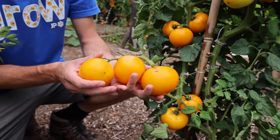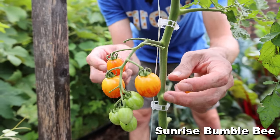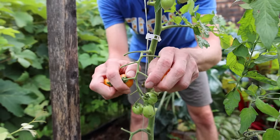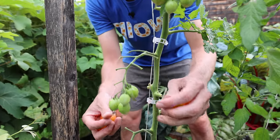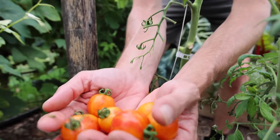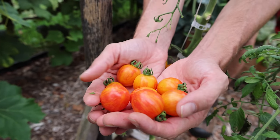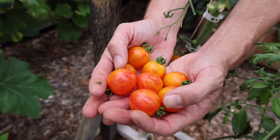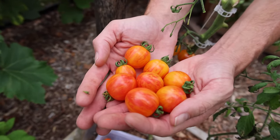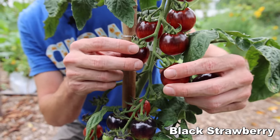Look how many fruit are on this thing — the Sunrise Bumblebee. Nice sweet fruity flavor, a crazy color with the yellow and orange swirled together. Look at that fruit — looks like something out of a painting.